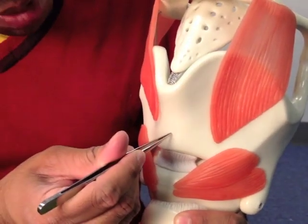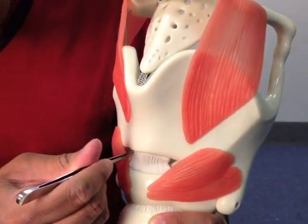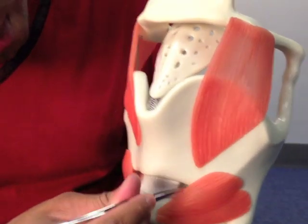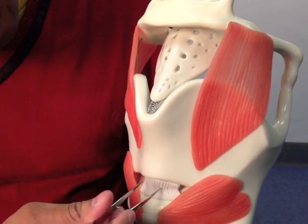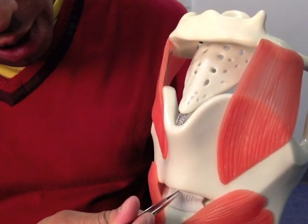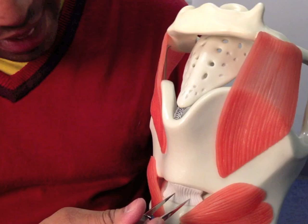This is called the cricothyroid membrane. The whole thing isn't actually shown on here, but this bit here — like the thyrohyoid ligament before — the two sides double over and they cross over and they thicken up to form a cricothyroid, a median cricothyroid ligament.